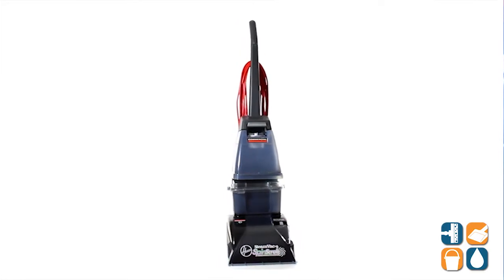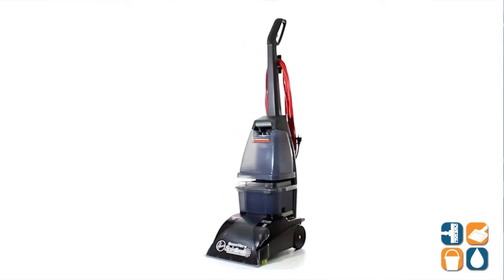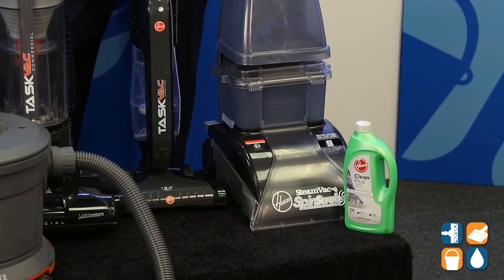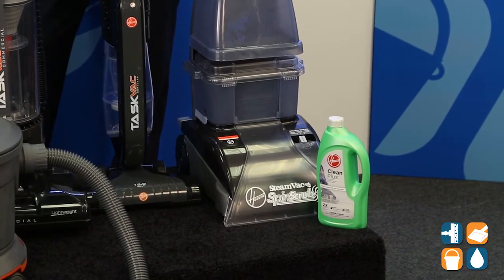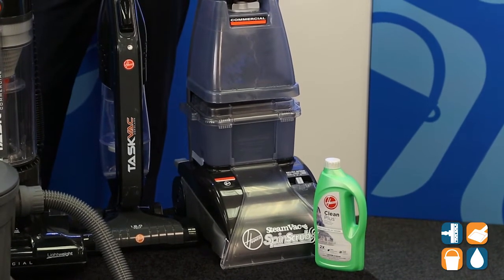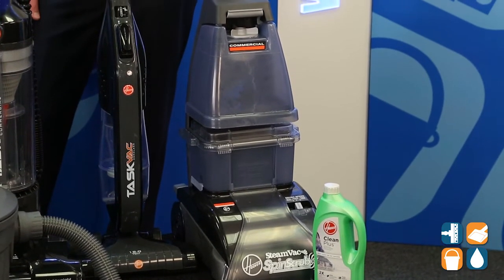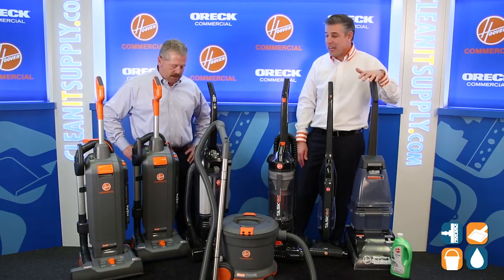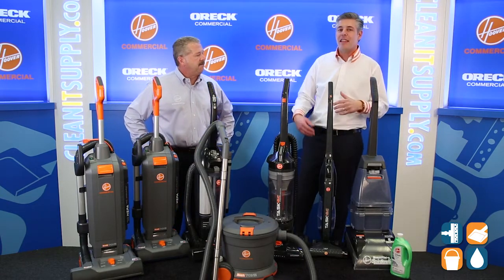We have the C3820 in front of me. That's our 911 — anytime you have an emergency in public spaces, anyone on the team can use it. What it's designed to do is quick wet-clean spots, spills, and any other nasty things that might happen during the day. You don't have to drag around a 12-gallon extractor. This should be in every single commercial facility, every single building.